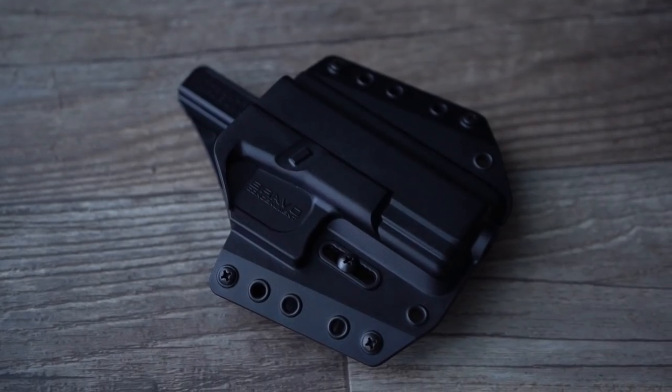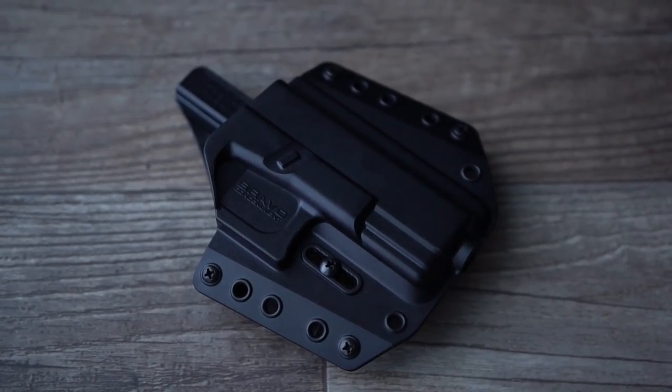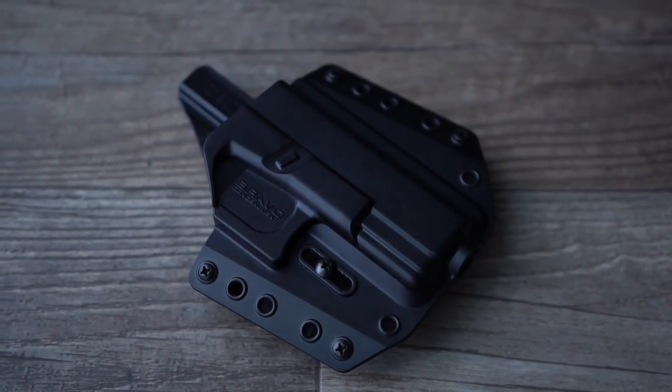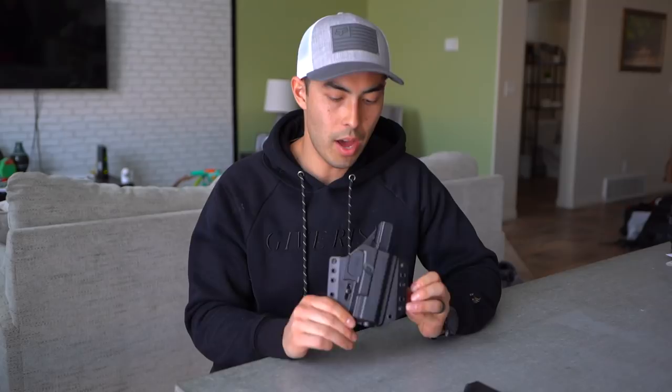Hey, what's going on guys? Chad here with Greenlight Shooting, welcome to this new video. Today we're talking about the outside the waistband Kydex holster made by Bravo Concealment. They sent this one out to me a little bit ago — it got put on the back burner for a while, but I recently found it again and thought I should put this video out there for you guys.